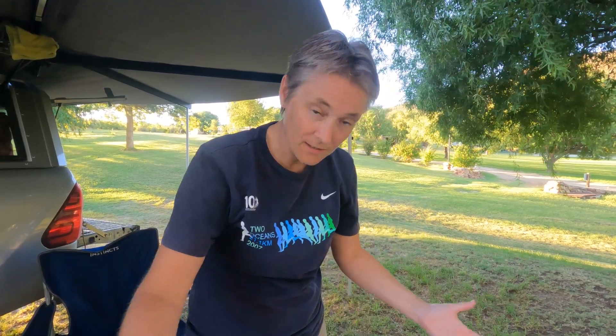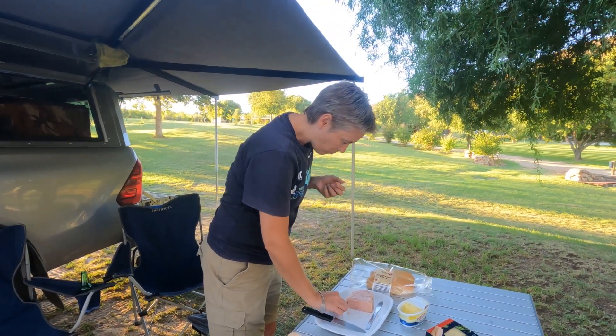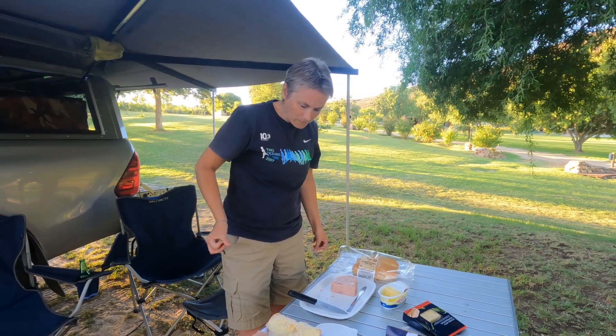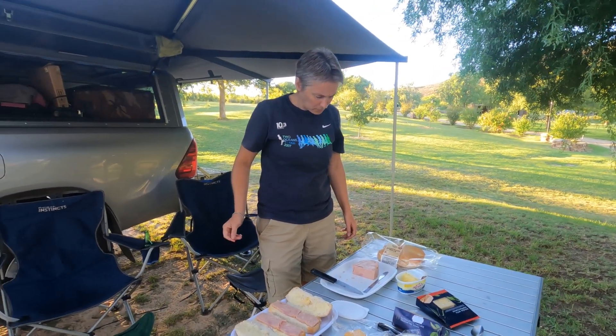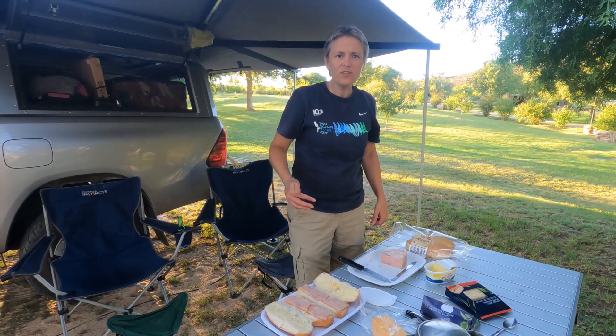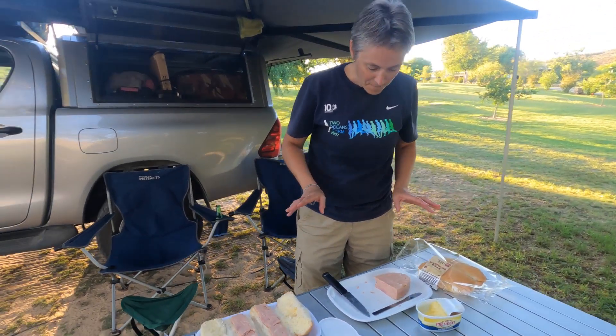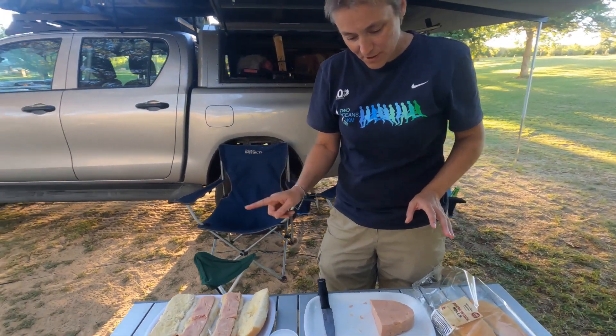So here it is — show the people! For all those non-South Africans, that means put it on the grid. If you've been watching, you'll know what a rooster is. So now, do you think that's enough meat?